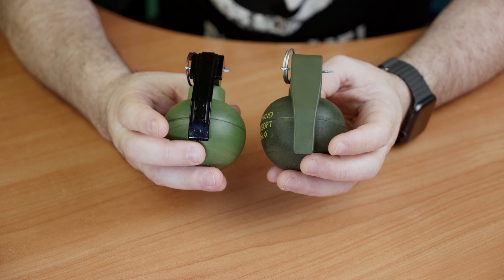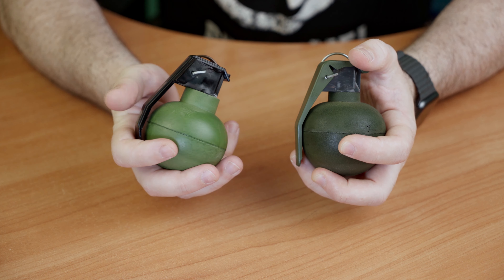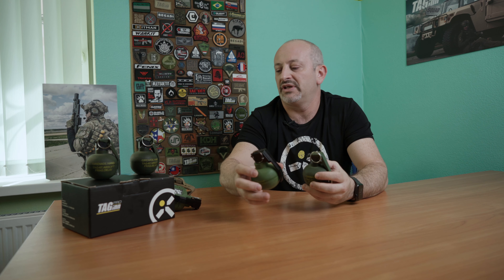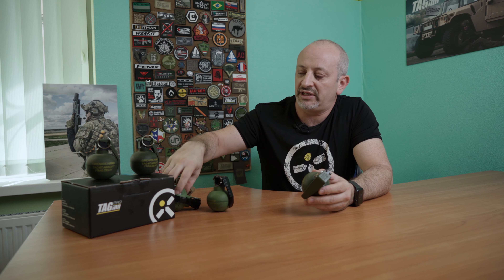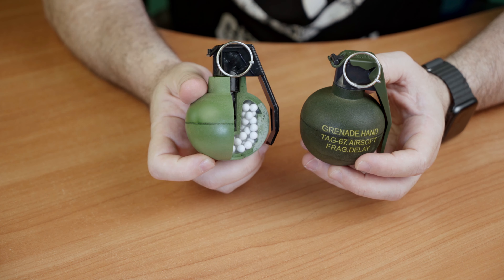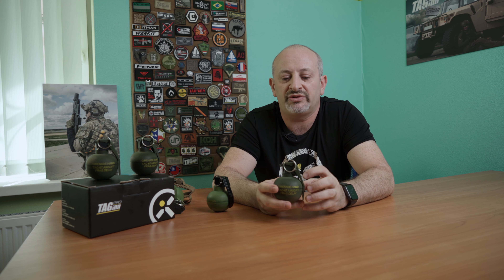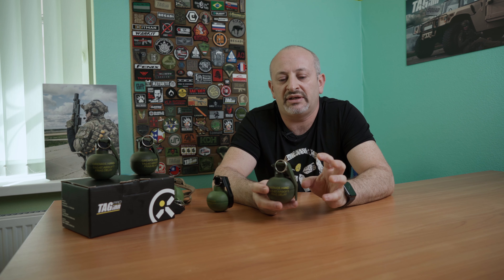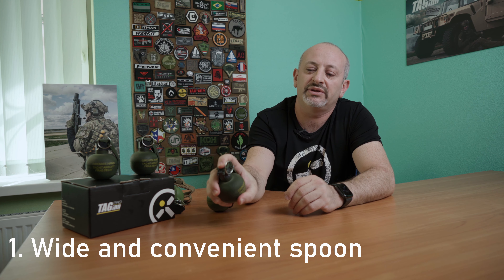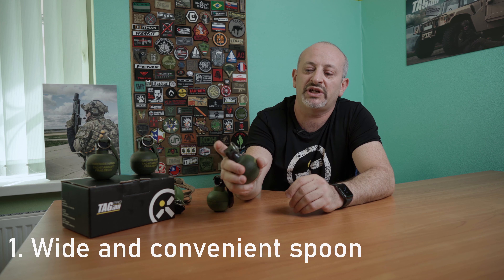Here you can see it was our vision of a TAK-67-like grenade. Inside everything is similar — we have the same system, the same pyrotechnical unit — but a few things are modernized. First of all, the spoon. It's way more comfortable to grip it this way, so it's much safer, like a real one.